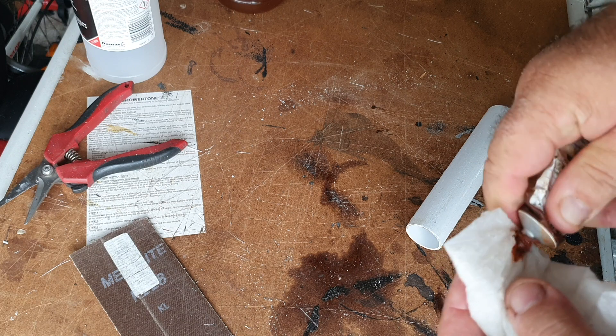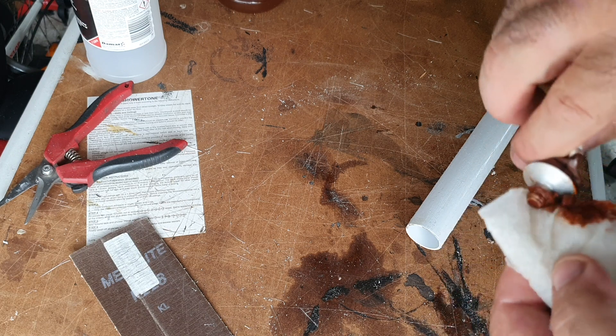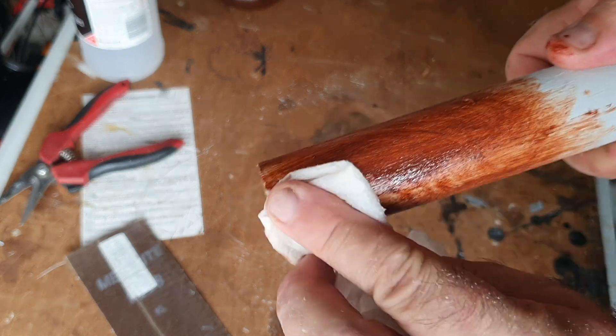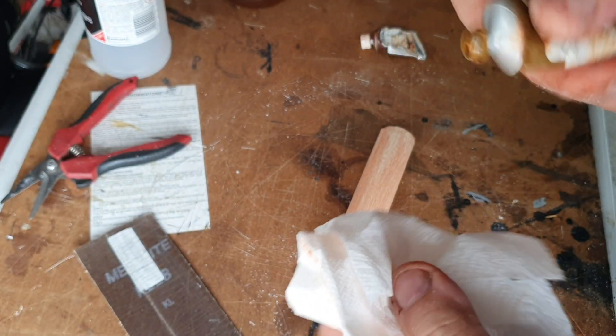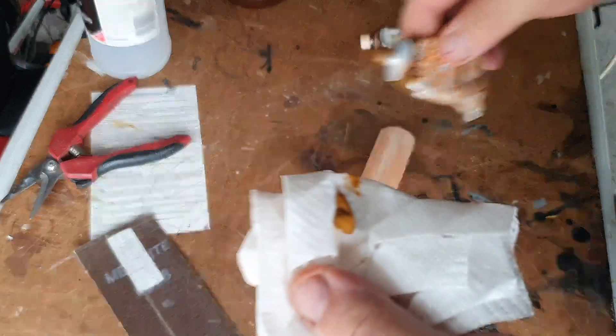A little bit of your darker color — your burnt sienna — on the same rag you just used to wipe this down. Get a little bit of thinner on it, thin it out just a little bit, and it's simply a matter of wiping this into the grain. Make sure you get way down into it.